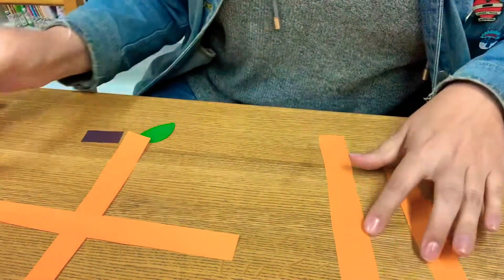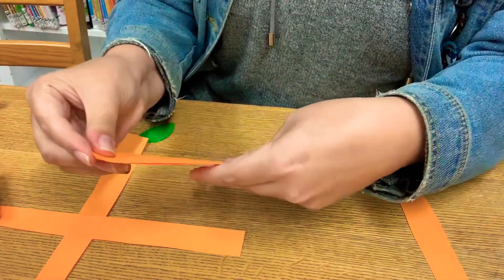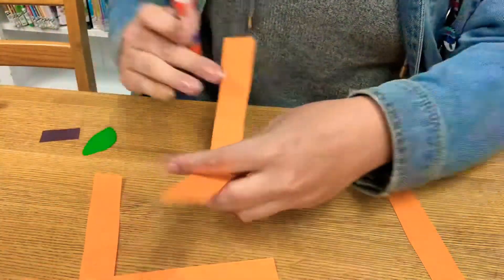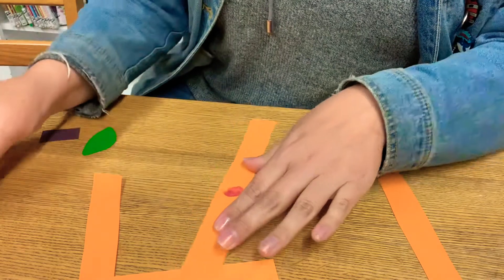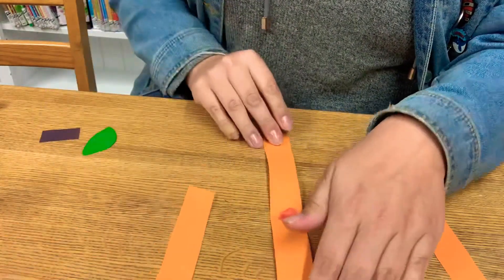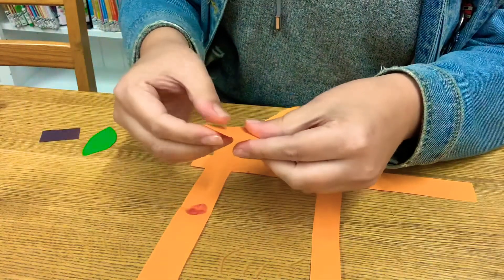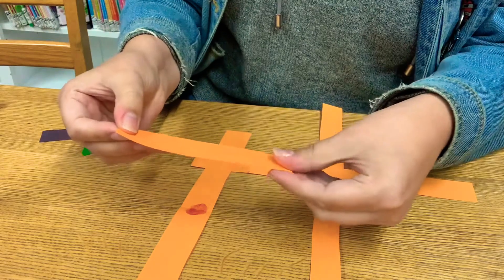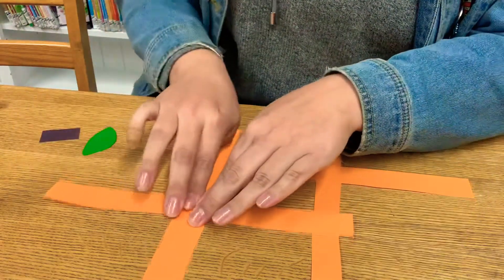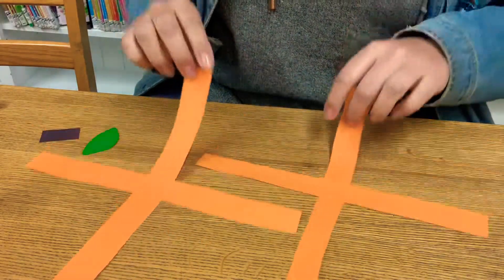So we have one made, and we're going to do the same thing with these other two. I find it's easiest to make two plus signs, I guess you can call them. But you could just put this on top of here. It's up to you. So we've got our second one here. I'm going to stick that down. So now we have two plus signs like this, or crosses.